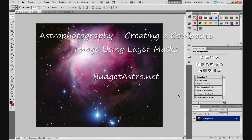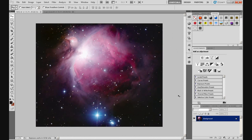Hi guys, I'm back. Doug at BudgetAstro.net. Been away for a while, sorry about that, a couple of months I think, if not more. Anyway, new video — this is creating a composite image using layer masks.